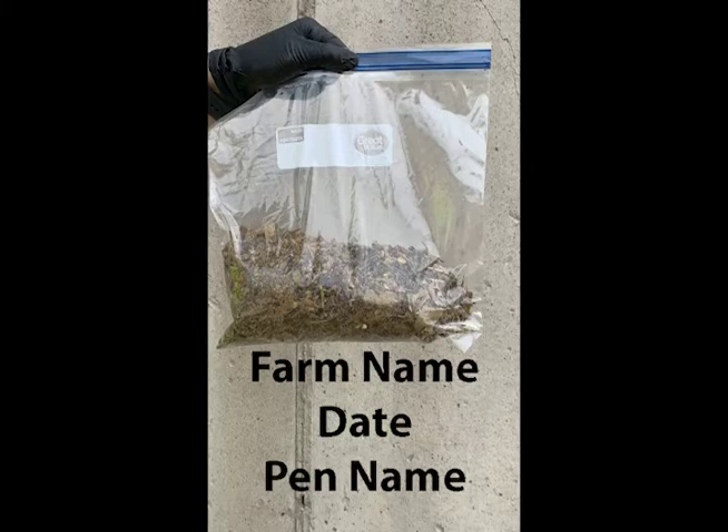Now your sample is ready to send to the lab. The discarded feed can be placed back into the feed bunk from which it was taken.